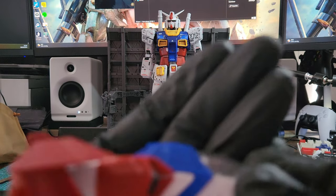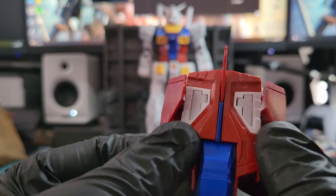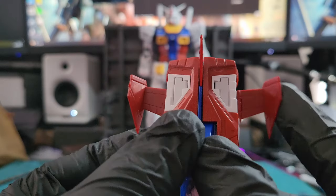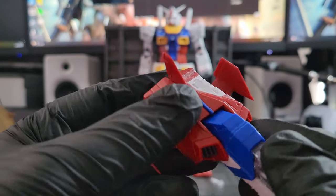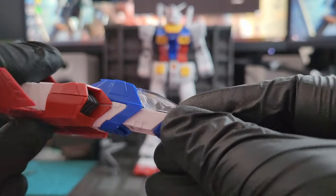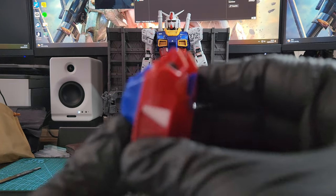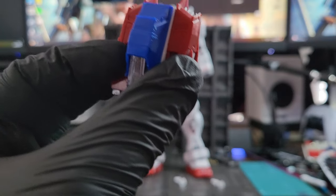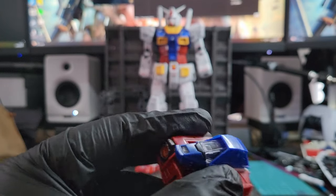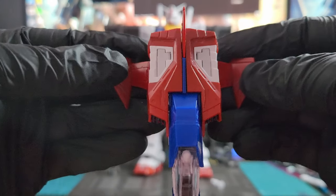You also get the core fighter - look how beautiful it is. I didn't do anything to it, I didn't customize it. Everything is already original - I didn't panel line anything or apply any water slides because I'm not going to use this one. You can see the pilot inside the cockpit. You transform it like that and you could put it in the waist of the granddaddy, but I'm not going to - I'll put it aside and display it as is. I don't want to do any more work on this kit, I already did a lot.